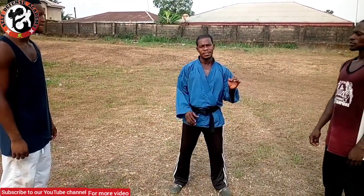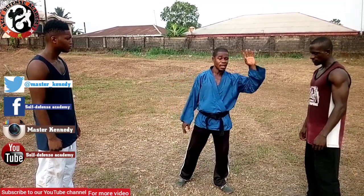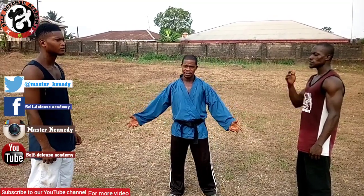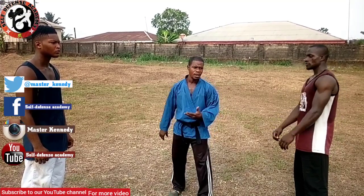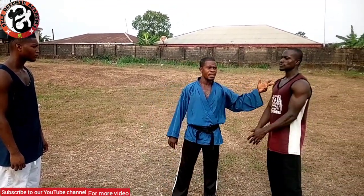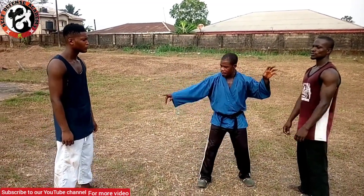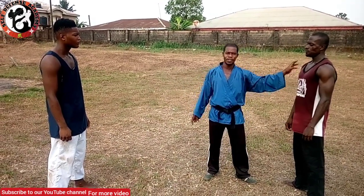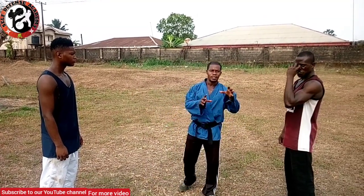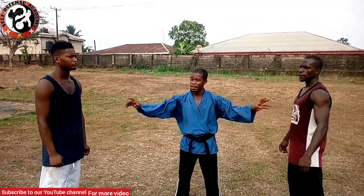I want to re-emphasize again that any technique you are taking in such a situation needs to be a hard one — a very devastating technique which will incapacitate your attacker, knowing fully well that he is not the only one. There might be more than two, and you are going to follow the same procedure. In fact, the more attackers there are, the more devastating techniques you use and the lesser time you spend. If you spend 30 seconds on one person knowing another is waiting, you will not wait that long — you reduce it to at least five seconds per person. The more they are, the lesser time you use, and the more devastating technique you apply to incapacitate your attacker and keep them down.